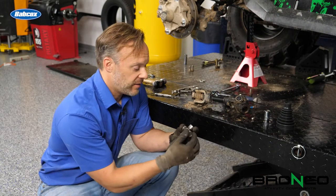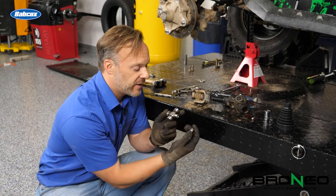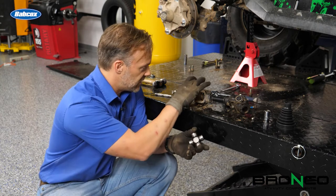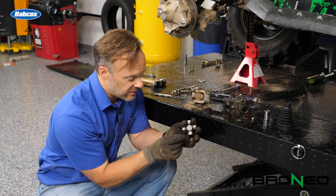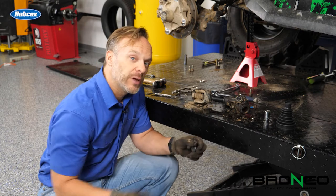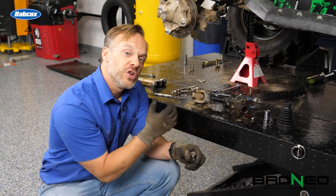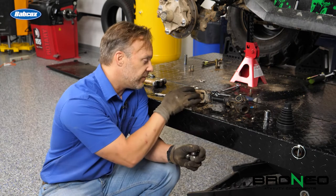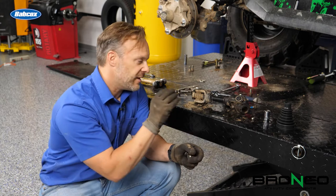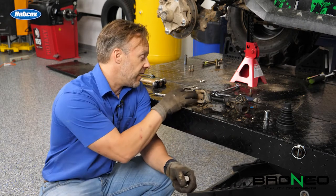These U-joints are held together in a couple of ways, so be really careful when you take these apart — there are probably 30 or 40 little needle bearings in there that allow this to roll. The way these go together is they get pressed through the joint, and then circlips go on. To take it apart, we need to dig those circlips out. They often settle into the U-joint, so it helps to give a couple of wraps with a hammer and socket to push that circlip down enough to get a hook on it and pop it out — it's probably going to fly across the shop. Then we'll go to the press to press the U-joint out of the yoke.